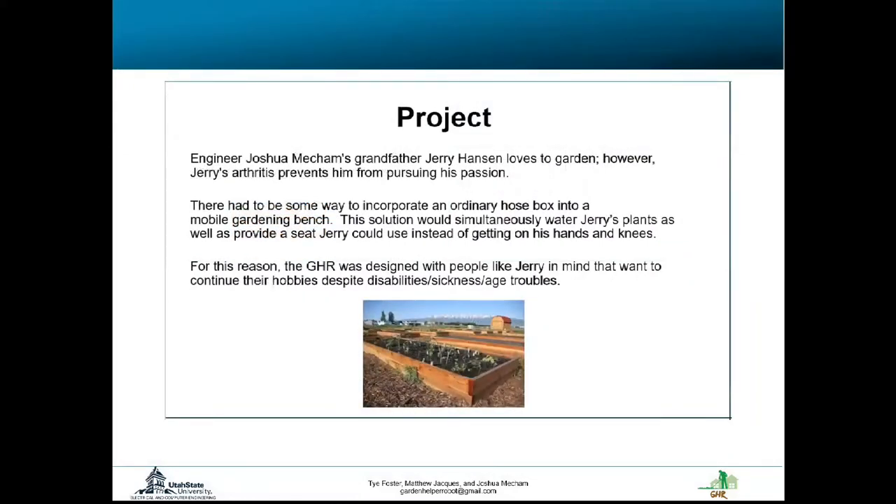A main inspiration of this project came from my grandpa, Jerry Hansen. He loves to garden, yet in his older age, arthritis is killing his knees, so it makes it really hard for him to keep gardening. It hurts him.